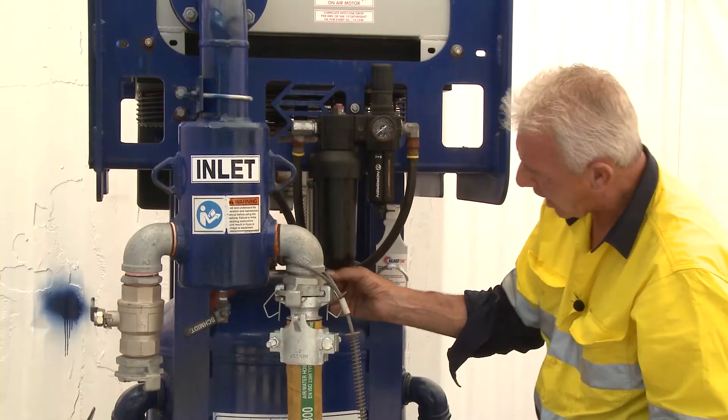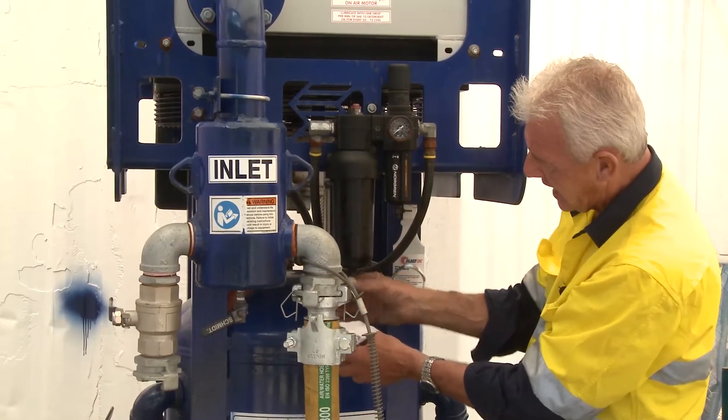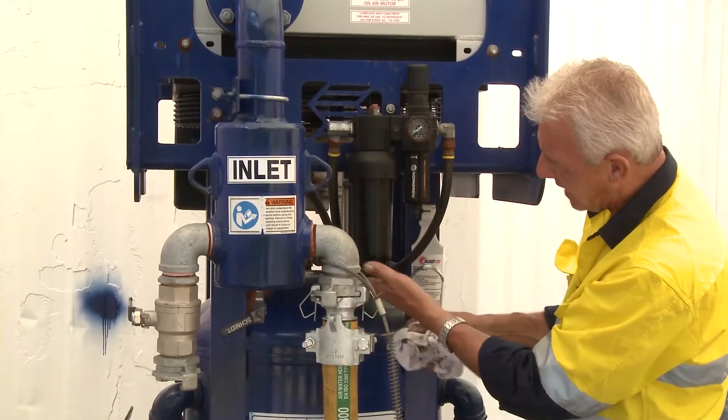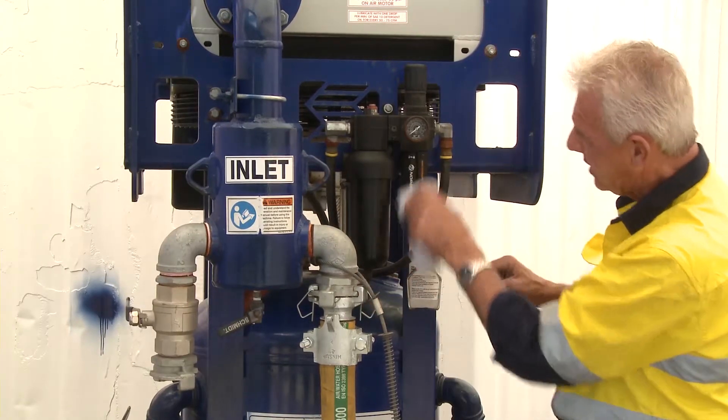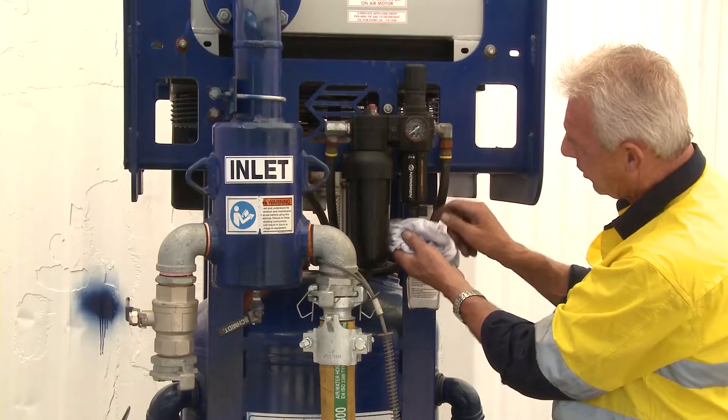With this valve, if you open it, that will vent the bowl and allow all the oil to escape. So on this particular one, don't open that butterfly valve — this one is only to vent any excessive moisture that may occur.